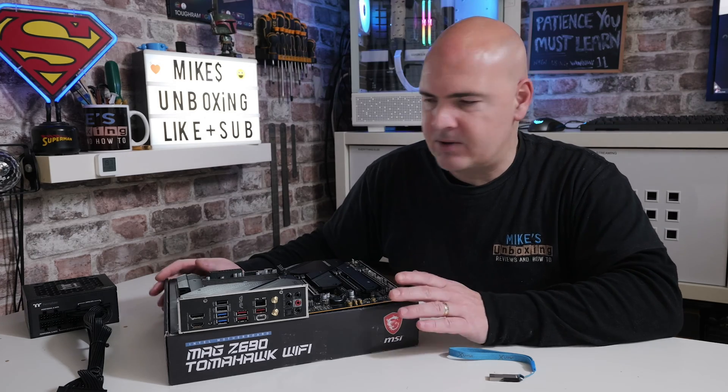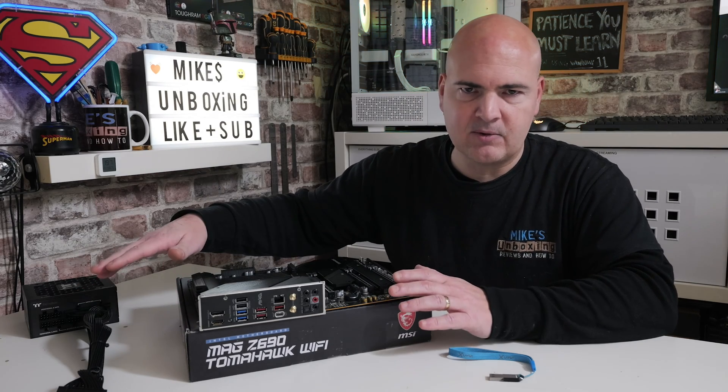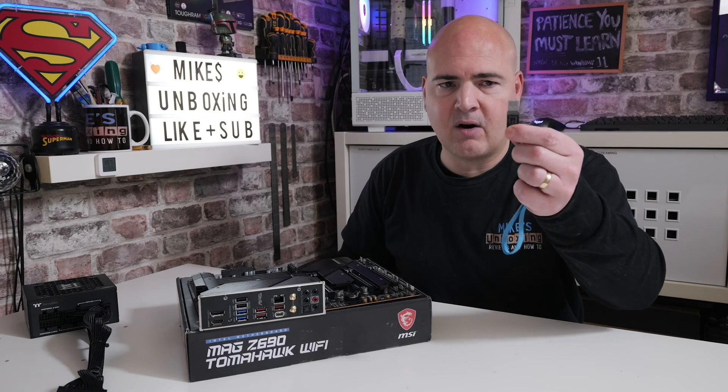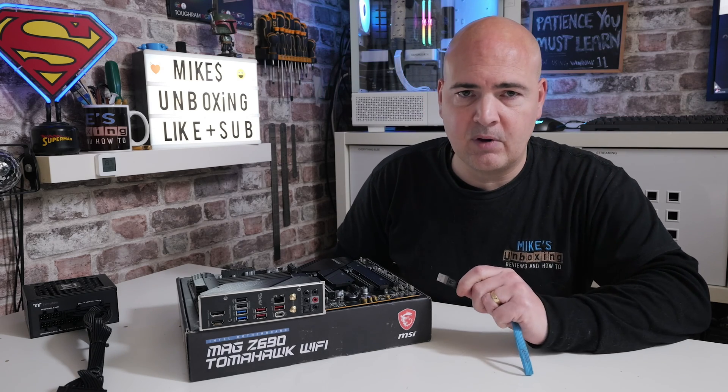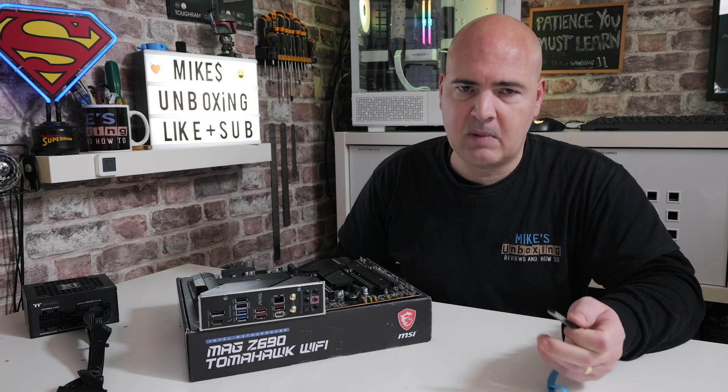We've already got our setup pretty much done. The first thing we want to do is go to a computer and get our flash drive ready and put the new BIOS file onto it. You're going to need access to a working PC — if this is your only platform, you'll need to go to a local library or a friend's house and get your BIOS somehow.